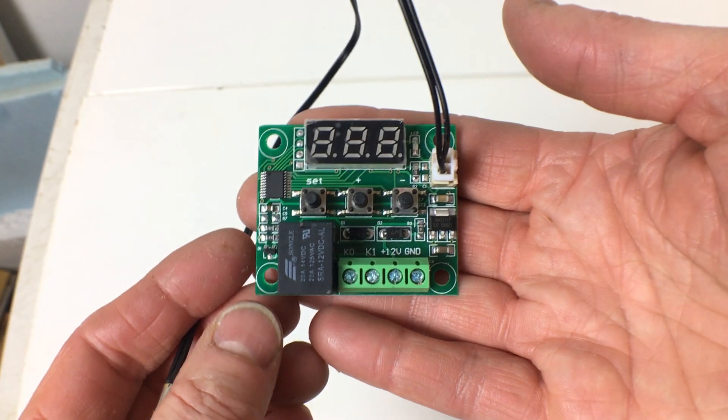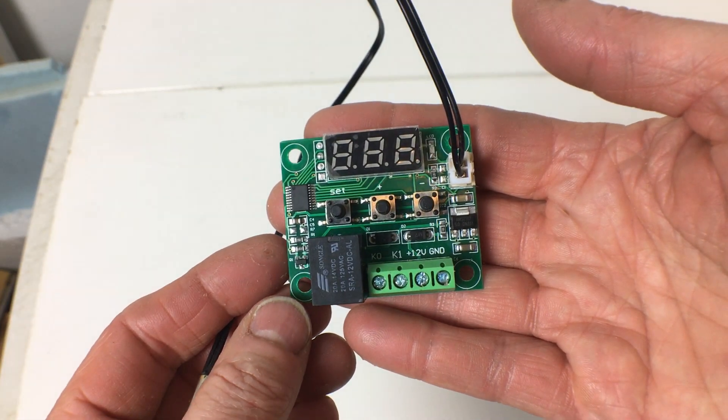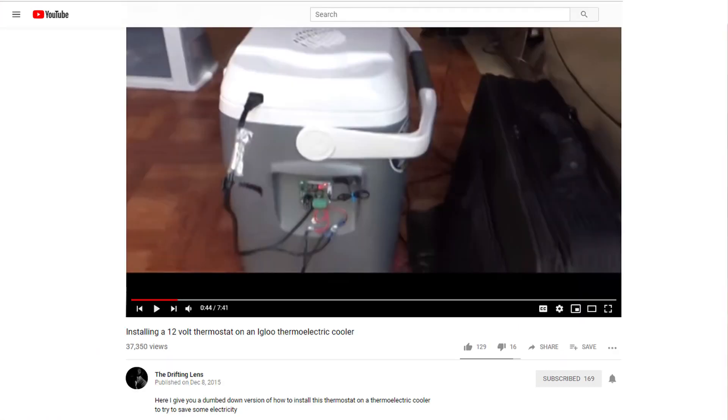To try and improve the efficiency I've added insulation and now I'm going to be adding a thermostat. This is the thermostat I'll be using. It's what is known as a W1209 module and it's sold by lots of suppliers. I bought mine from Amazon. The price can vary a lot — this one was five dollars with free shipping but it can take up to a month to arrive. There are other suppliers that can ship faster but the thermostat will cost up to $18.